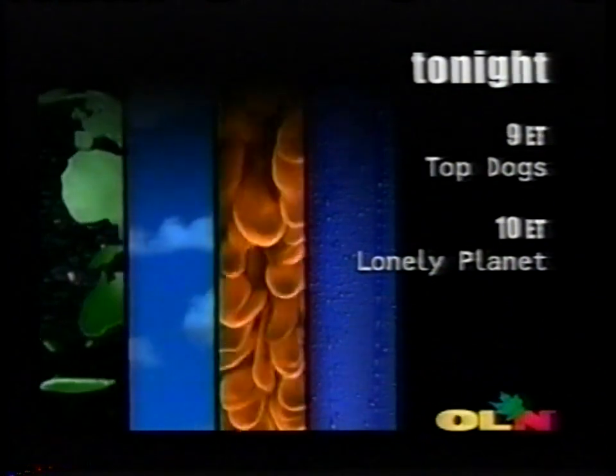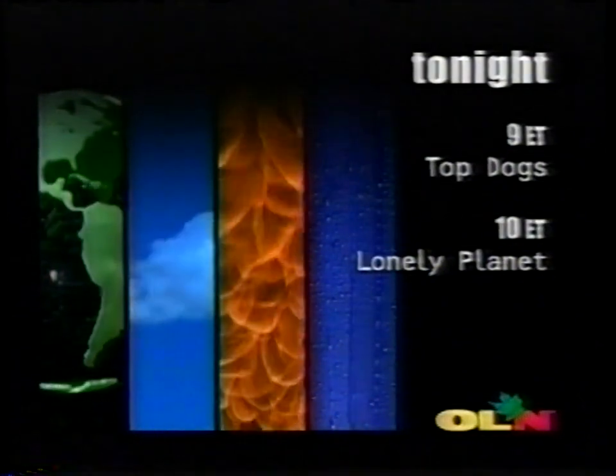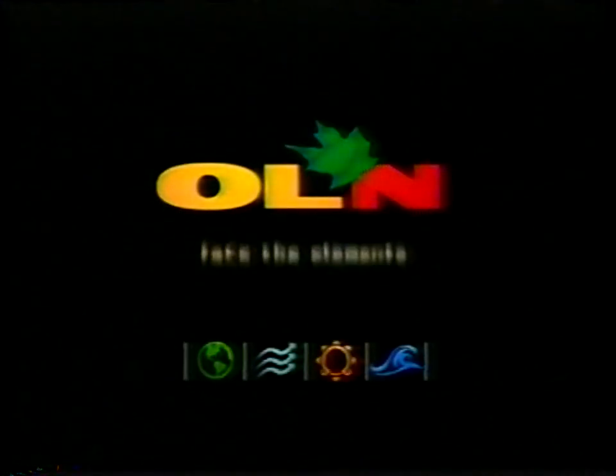OLN Tonight. It's an agility challenge on Top Dogs. Then say arriba to Mexico City with the intrepid travelers of Lonely Planet. Face the elements tonight.